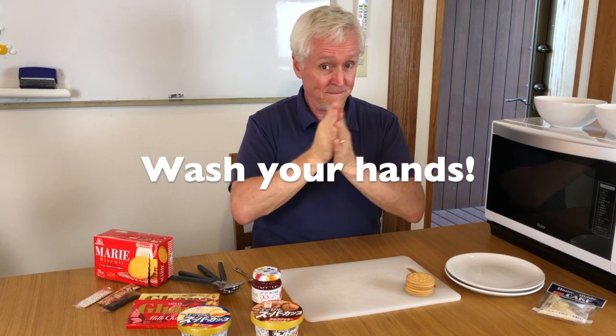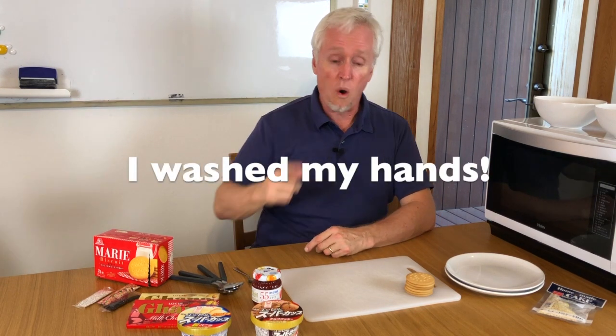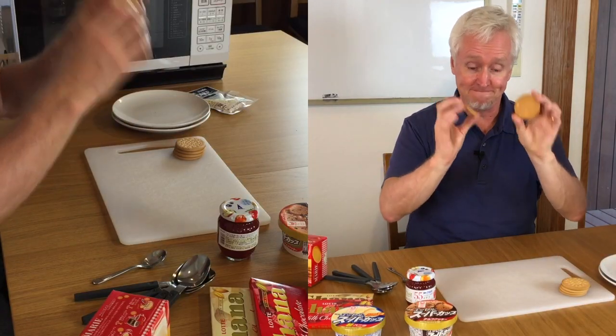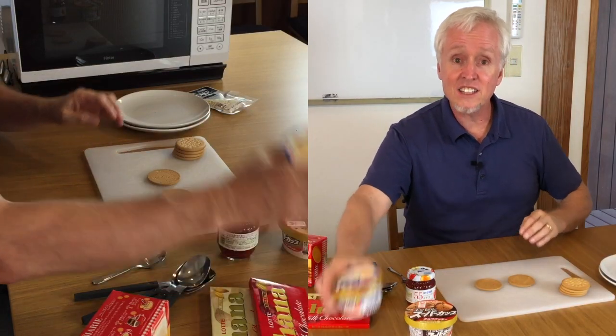So this is what we do. Wash your hands — did you wash your hands? I washed my hands. So let's take two cookies, like this, and some ice cream.